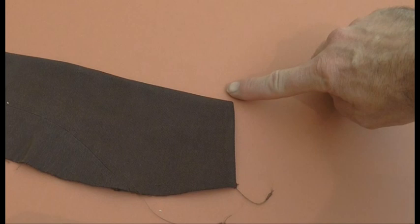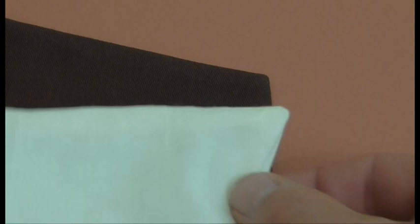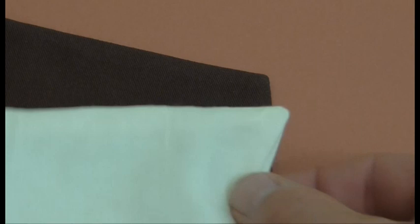And there we have it — one beautifully crisp point. If I zoom in you can see. If you compare it to a similar collar point done using a point turner, there's no comparison. So next time have a go with a bit of thread. Pull your points rather than push them. Anyway, until next time — I hope I'll be blogging and videoing a lot more often. Have fun sewing, I look forward to speaking to you all soon.